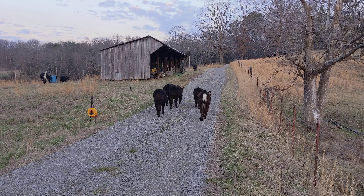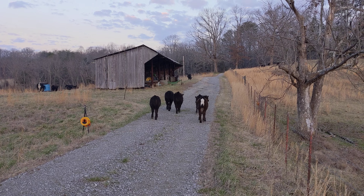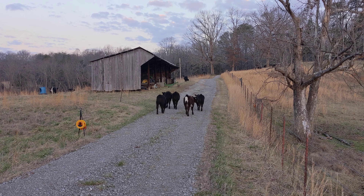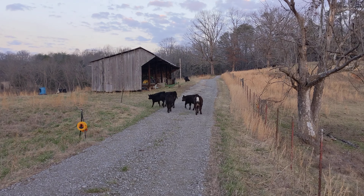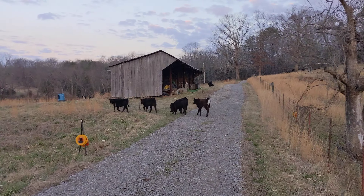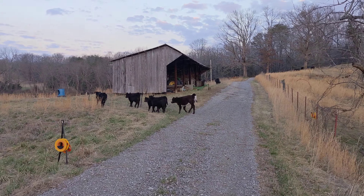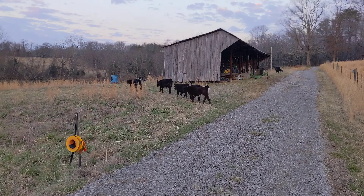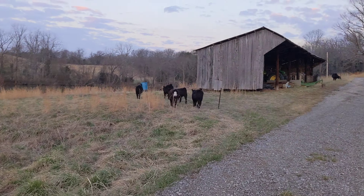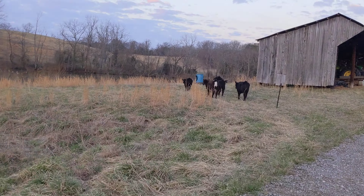If they walk forward, that's not the end of the world either. All right, they're turning — they got to that wire and they turned. They know the drill. They're not perfect with it though; they'll go underneath this wire, so I'm going to have to keep all of our gates closed. But they'll always go back to their mamas.